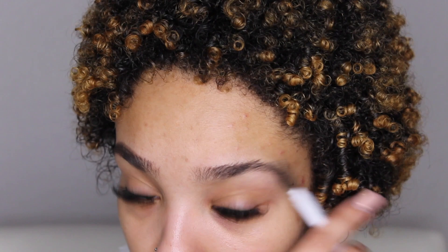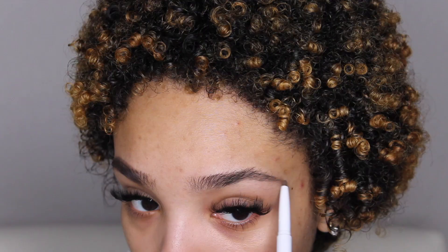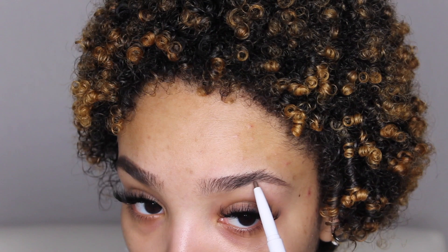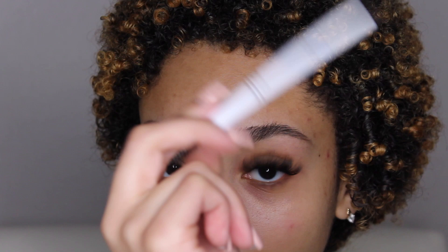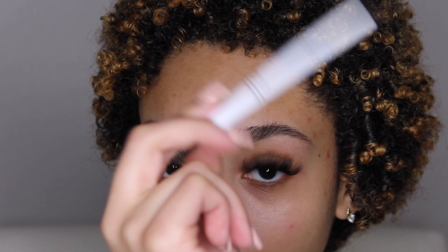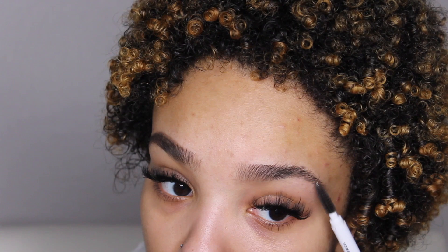Then once again start at the front, or you can start right here and just flick the pencil to give it that more natural look. I'm just going to use a light hand. Also I forgot to mention — this eyebrow pencil is in Neutral Brown, by the way. Holding the brush like this and going like this — this kind of hand motion — just following my natural hair. Then you want to brush them in; remember, continuously keep brushing.